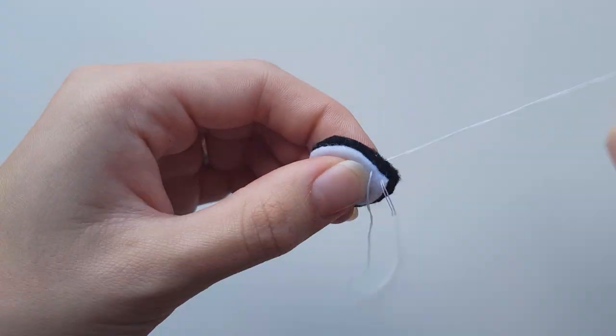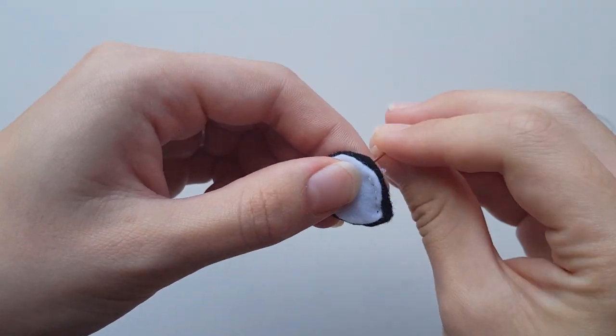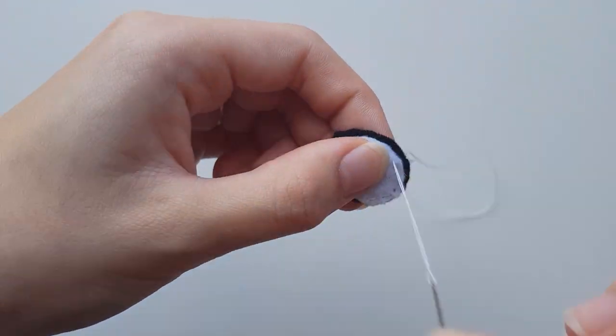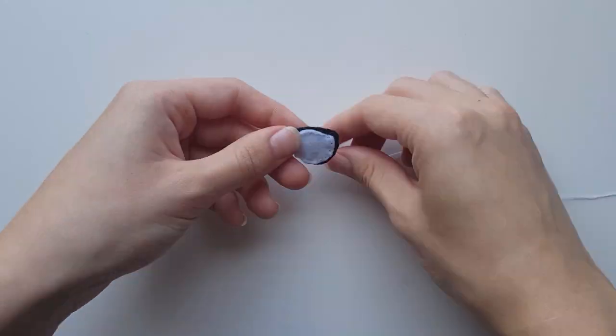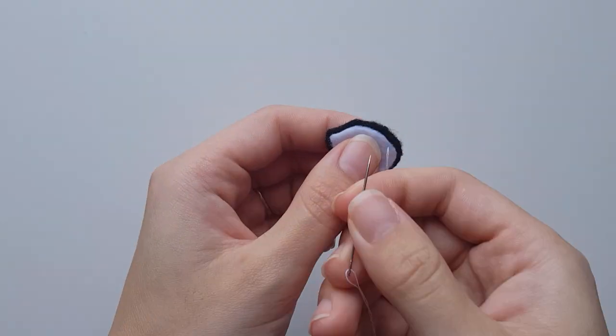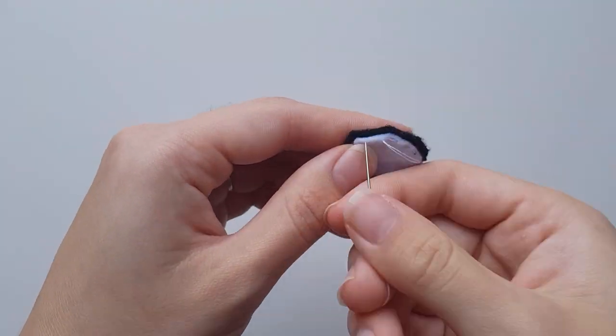Take the white eye pieces and the black eye backs and use a running stitch to join them together. Repeat for the second eye, but reflect it from the eye that you just made.